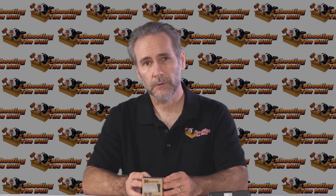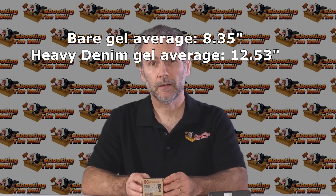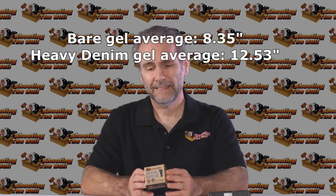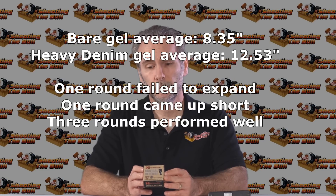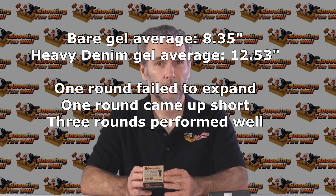Wrap-up on Critical Defense: it redeemed itself somewhat — certainly better than it did in the bare gel. One round only hit over 10 inches, two came close to 12, and one was right on 12, so not bad. Then one went to 17 because it failed to expand. So we had one case of bullet failure and one that didn't come close to the standard, and three that were close. The polymer tip made a difference because the results were really unacceptable in the bare gel; through denim it came closer. It's a decent round — not what I'm going to use — but in the worst case scenario it performed better than in the best case scenario, which is interesting.